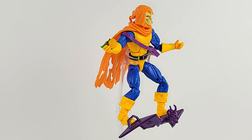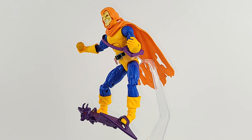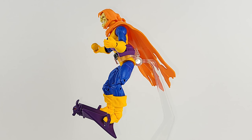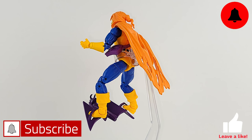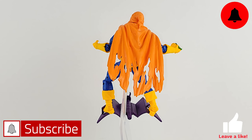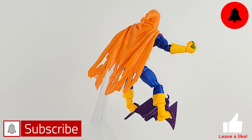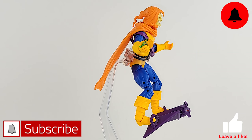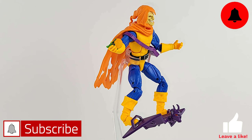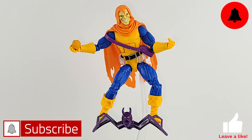Now that I think about it, I'm really, really upset about the glider. But if in your display you don't really care about the glider, then he stands up well, he's poseable, his joints are nice and stiff. So I'm going to take back what I said about don't buy him, because I'm thinking from only my point of view. If you don't care about the glider, then he's a solid figure. Yeah, the colors are a bit off, but as far as articulation goes, he'll work. You've seen this buck before — he's going to work on your shelf.